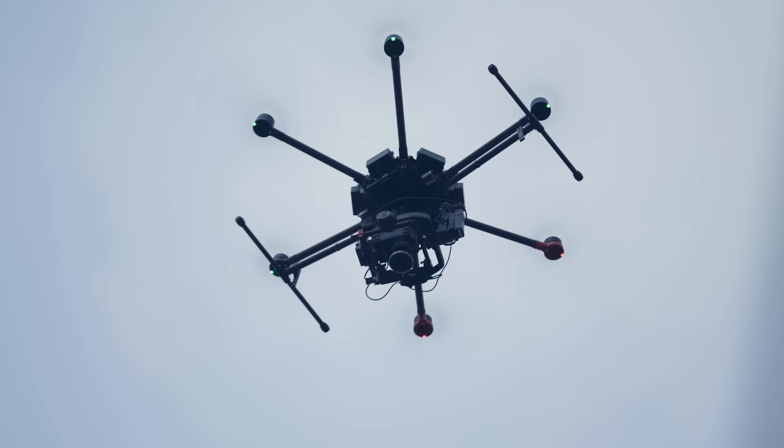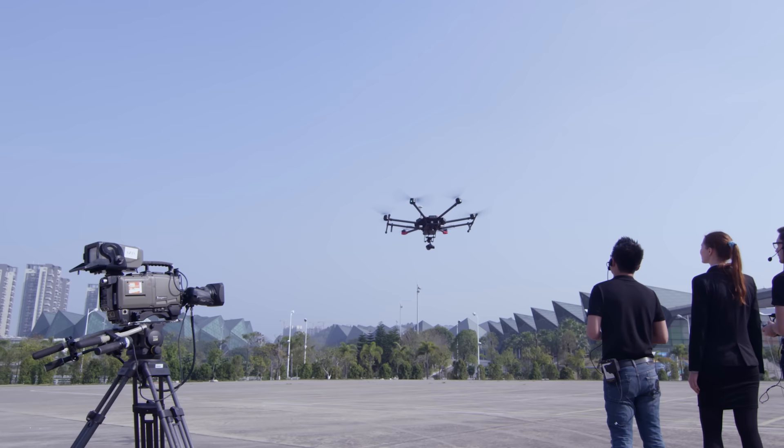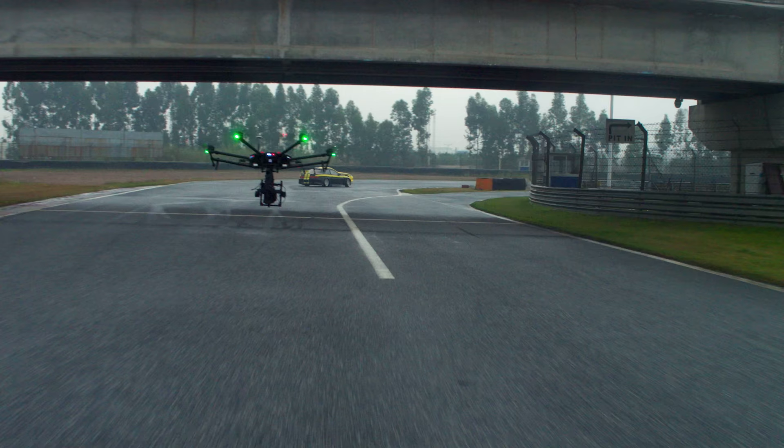The gimbal can also rotate 360 degrees continuously so it never needs to be reset. The M600 is compatible with the DJI Zenmuse camera line and allows full camera control of shutter speed, ISO, F-stop, frame rate, and more.